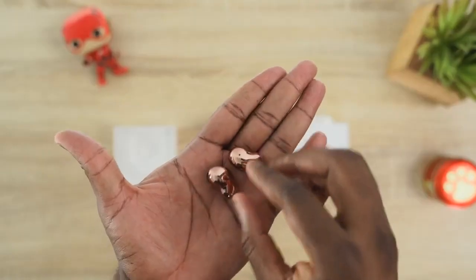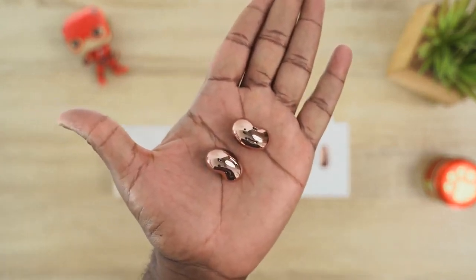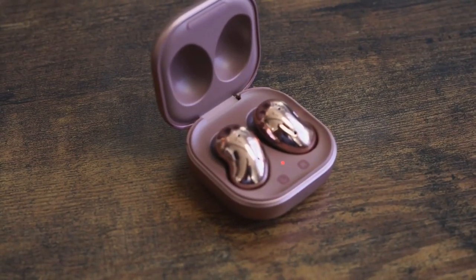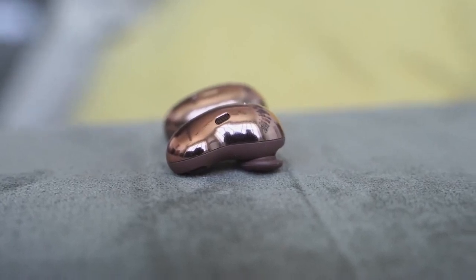We're going to talk about design for each one. The Galaxy Buds Live have a very different design structure — it's an open-back pair of earbuds. They're bean-shaped, which looks a bit awkward, but they do fit quite well. They've got 12mm drivers, a base dock, and active noise cancellation.